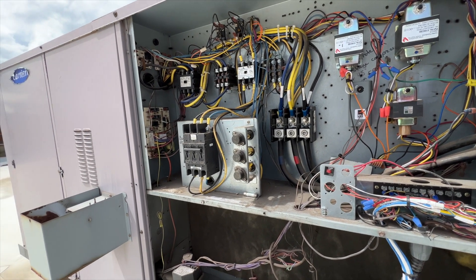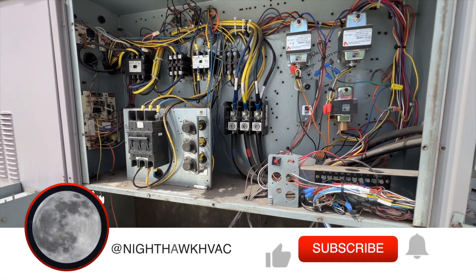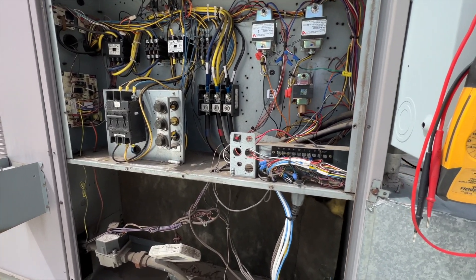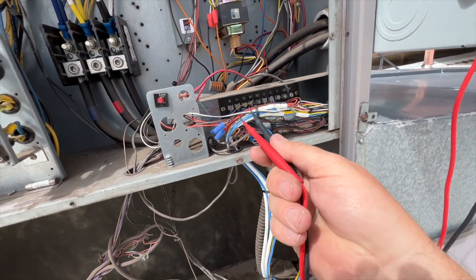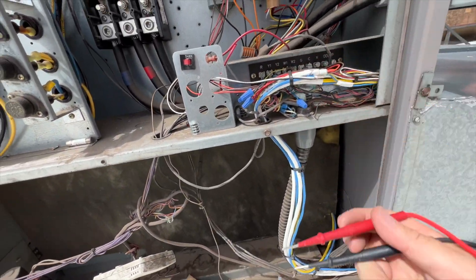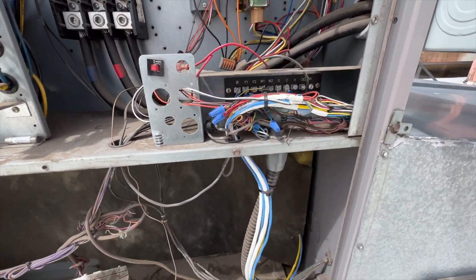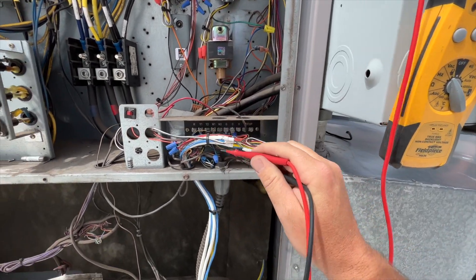We're back on the roof with this old Carrier unit that has some Johnson Controls attached to it. We don't have any access to it, but there's a no-cool call — it's not cooling. I don't hear the compressor, but the condenser fans are running. First things first: we want to see if we have voltage. We should be getting low voltage since the fan's running. We have voltage between R and C, and we are getting a call for cooling — just first stage, no Y2 second stage.